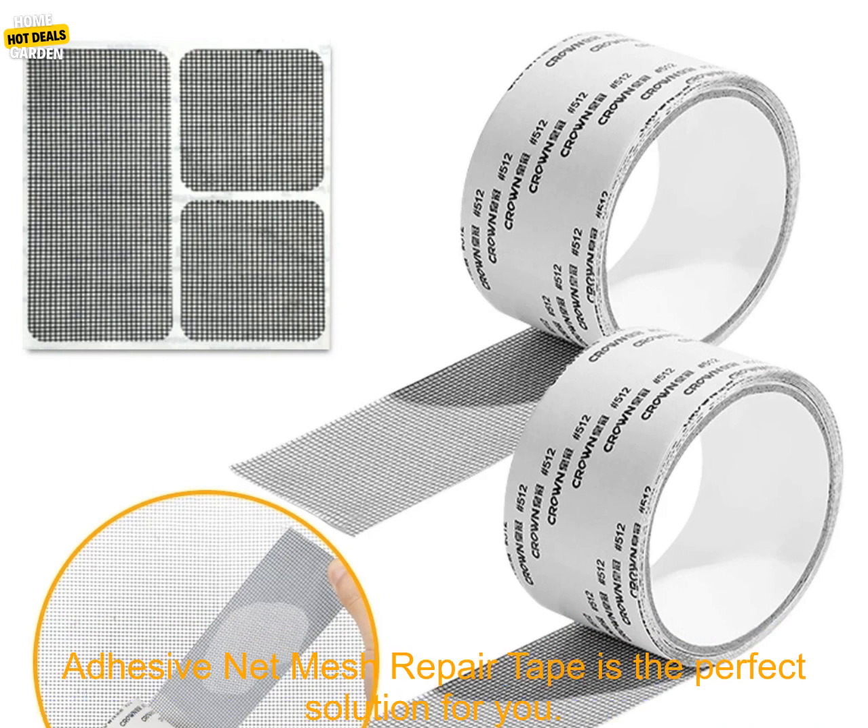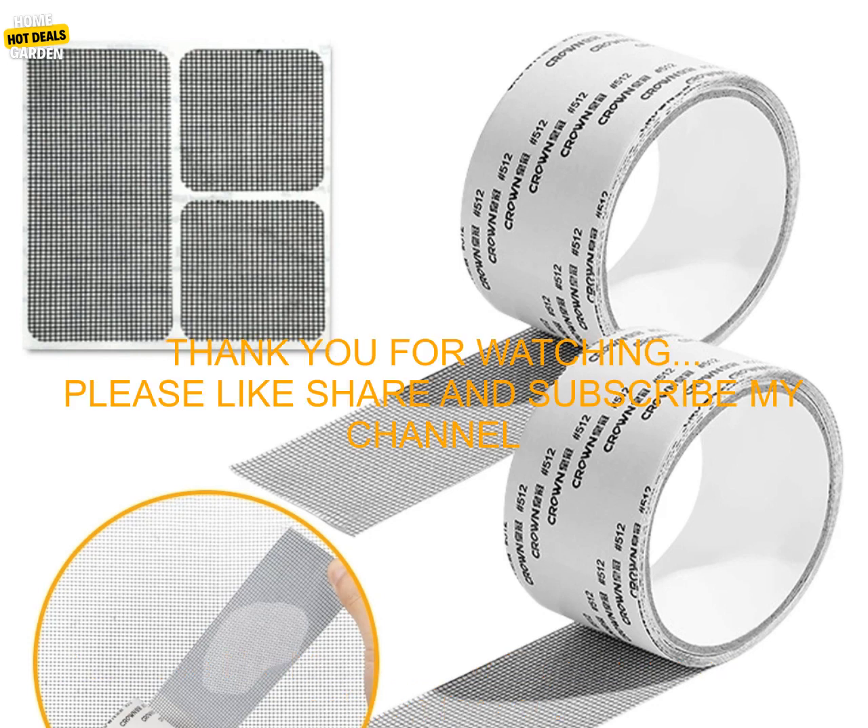If you are looking for a quick, easy, and cost-effective way to fix a broken screen, then Self-Adhesive Net Mesh Repair Tape is the perfect solution for you.